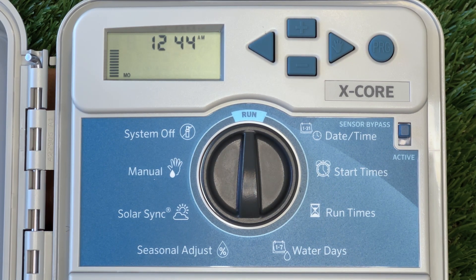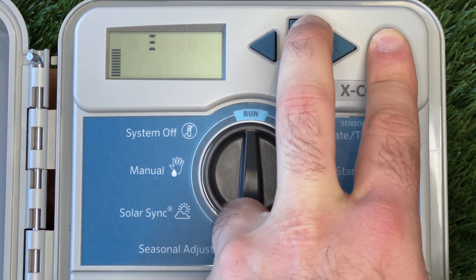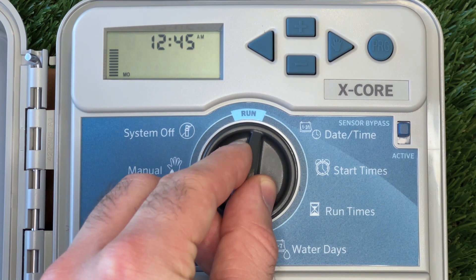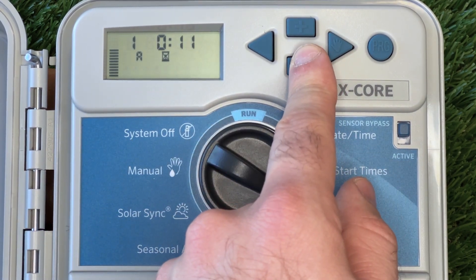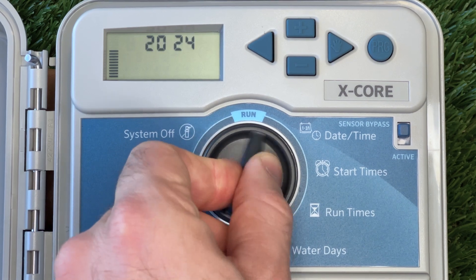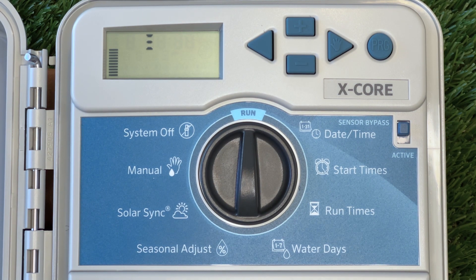The X-Core has a feature that allows us to save our current programming as a preset. To use the save function, have the dial set to run and hold down the plus and PRG buttons until three line icons appear on the screen. Then release the buttons and the icons will move across the screen before displaying Done. This has saved all our current program information. We can then feel free to change any of the settings and reload our preset again. To retrieve this information, we do the same thing except we hold the minus and PRG buttons. This can be a good tool to remember if you're constantly updating settings on your controller.